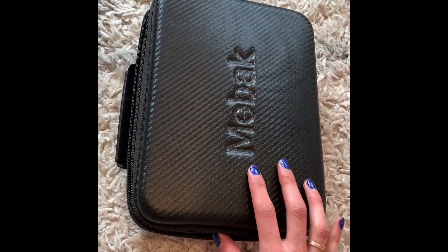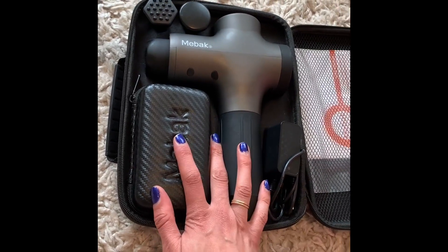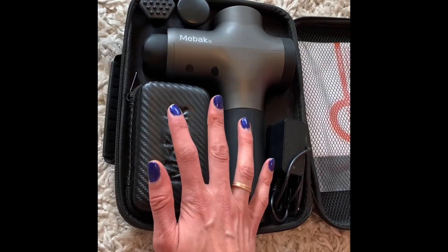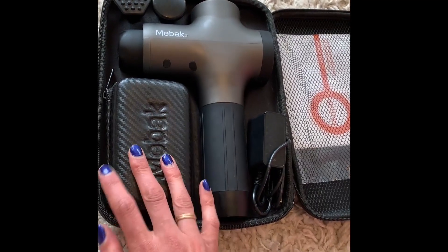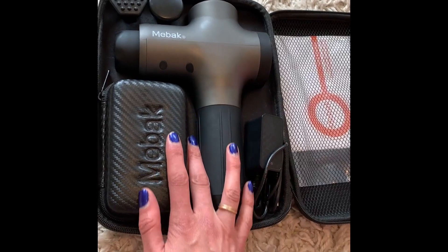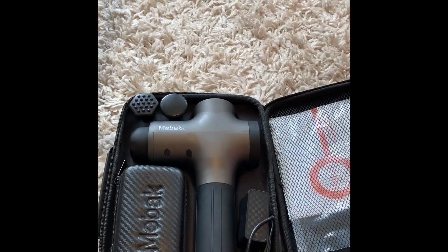I am a mountain biker, a personal trainer, and a runner. I get a massage about once a month, and in between, this keeps me functioning. I use my body really hard and this is absolutely outstanding. It's quiet, it has more than enough intensity, it's easy to hold, it doesn't vibrate my hand, the adapters and case are a huge selling point, and it's on the more affordable side. After doing all the reviews, this one is definitely my favorite.